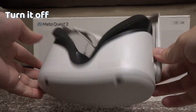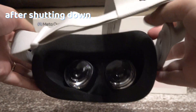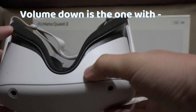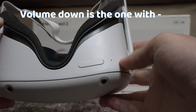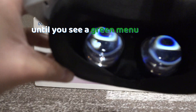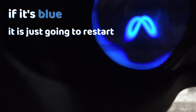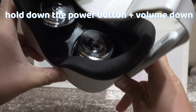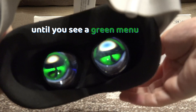To do it, turn it off and after shutting down, hold down the power button and the volume down button — it is the button with the minus sign on it. Keep holding the buttons until you see the color green through the lens. If it's blue, it is just going to restart, because that's the meta logo. So keep holding the power button and volume down until you see the color green.